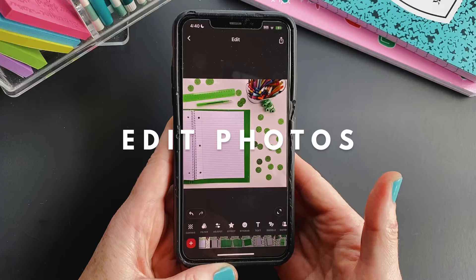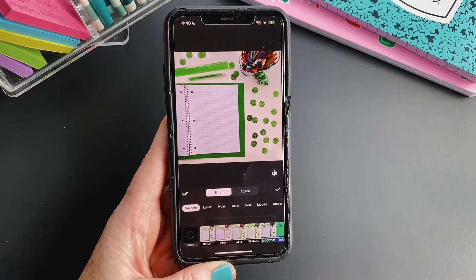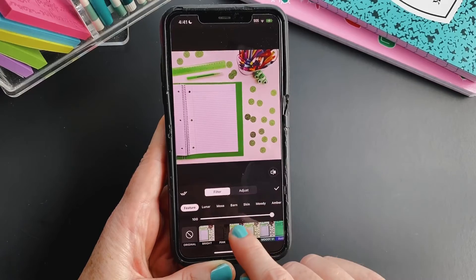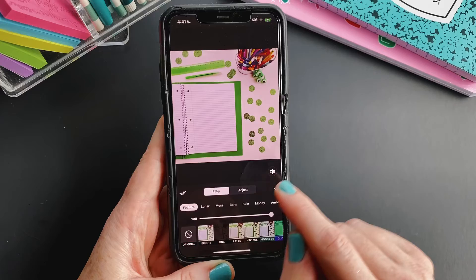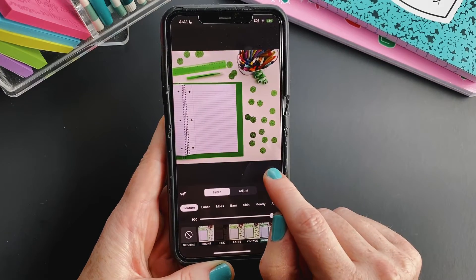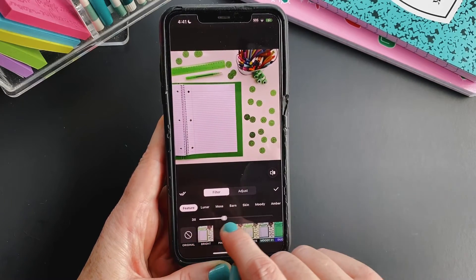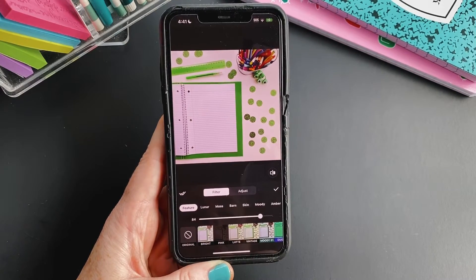Now we're ready to edit the photos. You have two options — you can go to Filter and browse through their filters to see if something works. For example, pink looks pretty good. You can check how the change looks before and after by tapping and holding this icon, and you can adjust the intensity of the filter with the slider if it's a little bit too much.